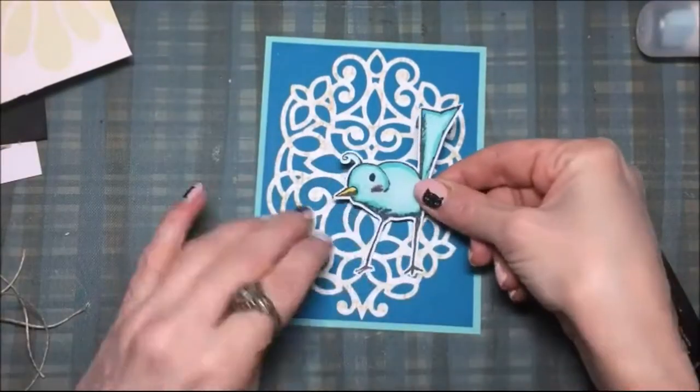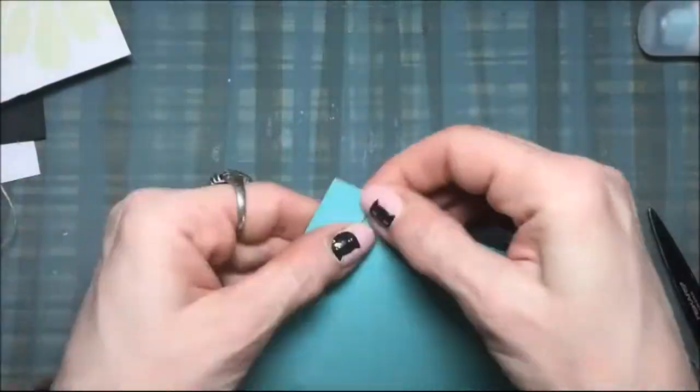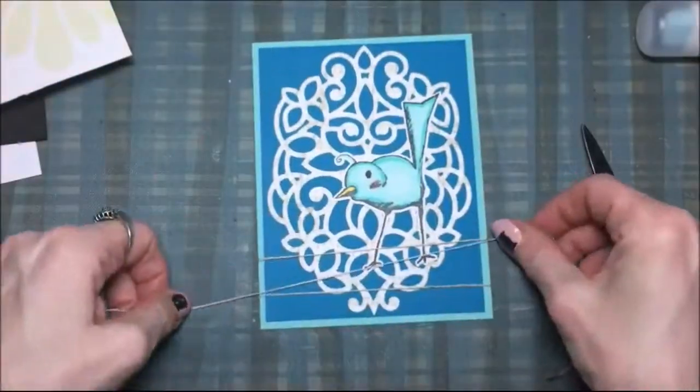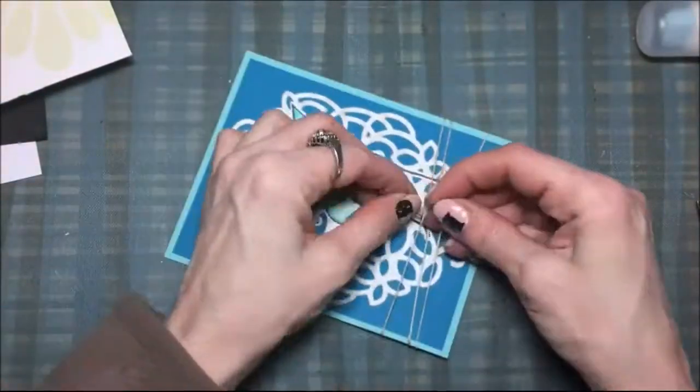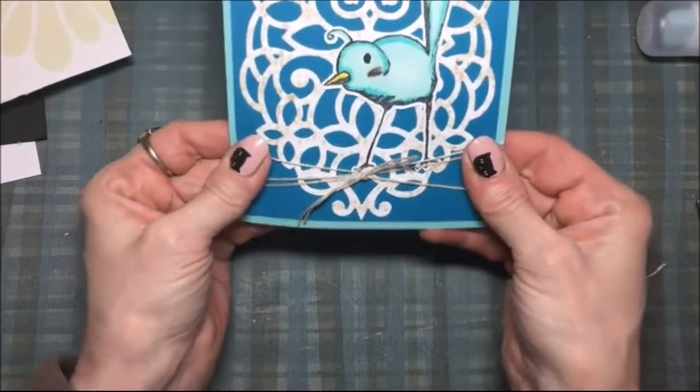First I need to glue on the bird with some wet adhesive, and then I'll take those three pieces of string or twine and tape them onto the back of the card. Then I take a little extra piece and tie it in the middle with just a knot. The card front is almost finished.